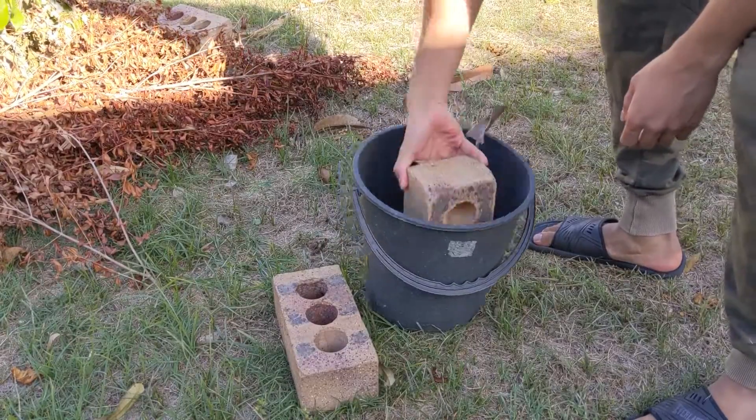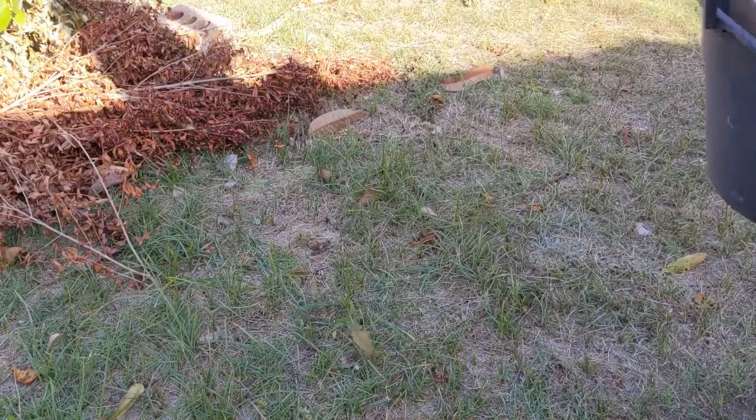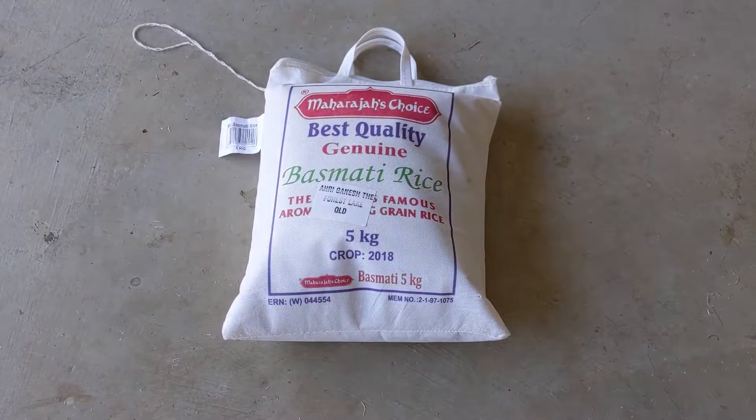It needs something to be your weight. If you haven't got actual weights, just take a bucket and fill it up with some heavy stuff. Or even better, we can go with the maharaja's choice.